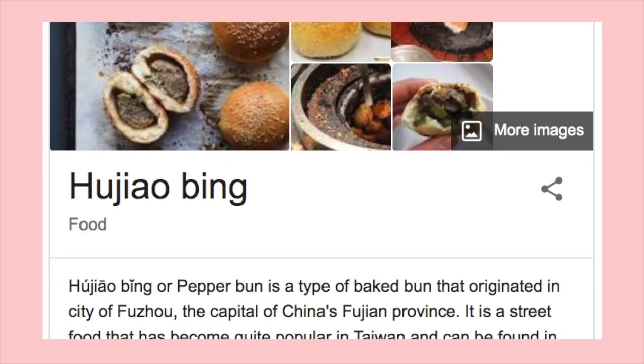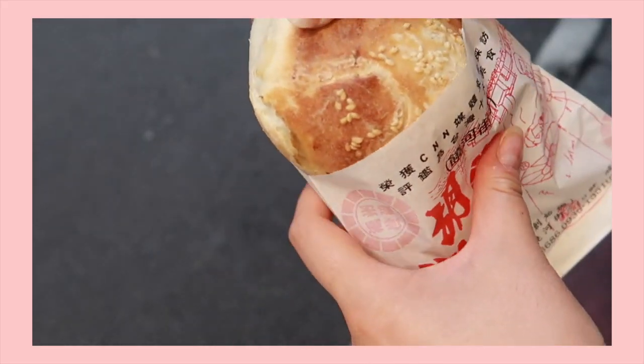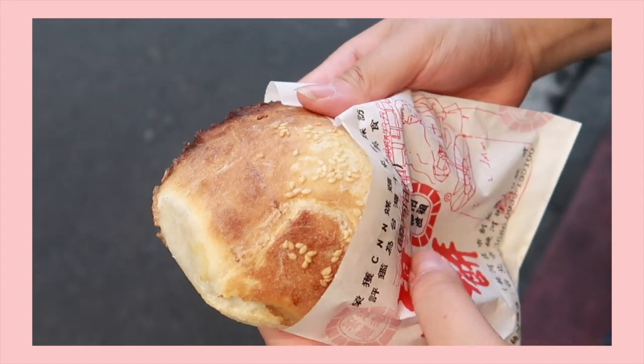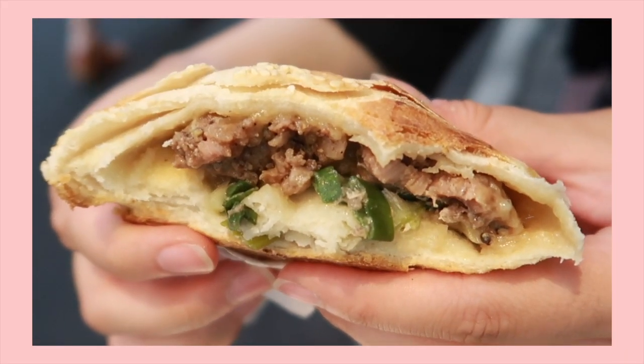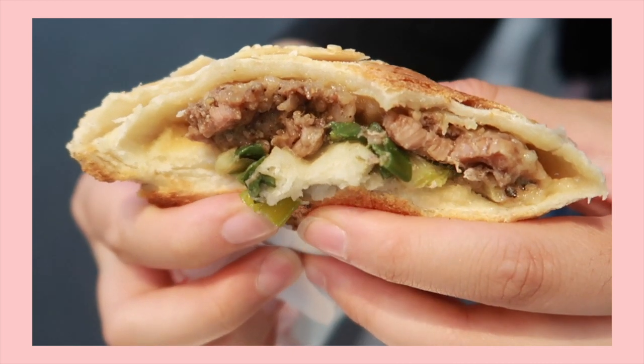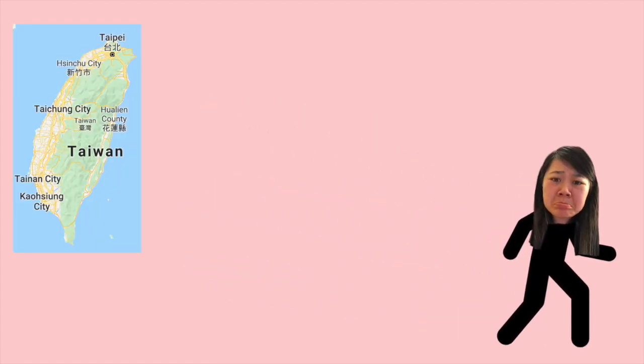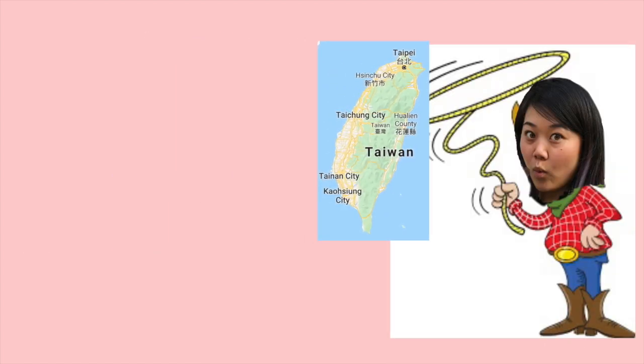Pepper buns, aka Hu Jiao Bing, are typically made in a barrel-shaped oven to give them a crispy outside but soft and fluffy inside. They're filled with a generous amount of pork and green onions and have easily become one of the most loved street foods in Taiwan. Since it's not advised to travel right now, I'm basically gonna try to bring Taiwan to me. Let's get this pepper party poppin!